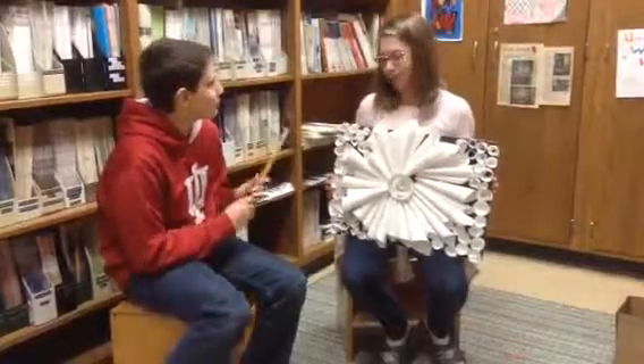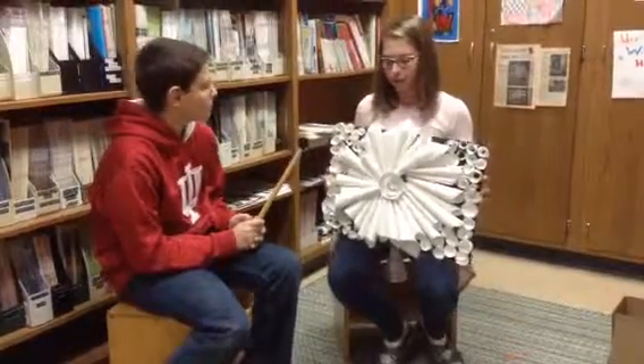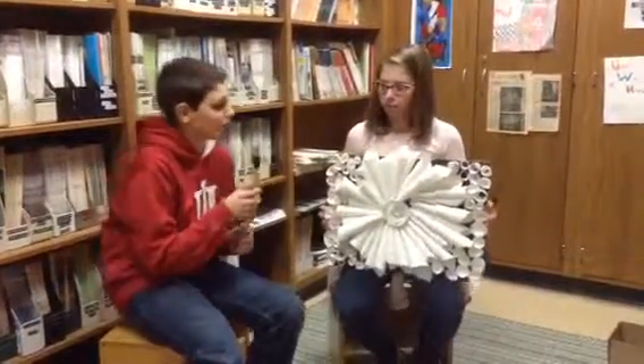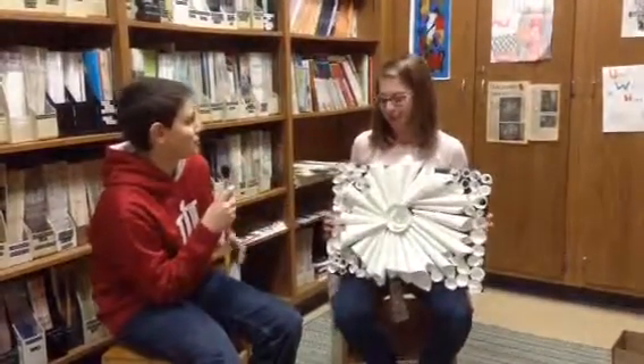What was your inspiration to make this? Well, my favorite flower is a rose, so I decided to put a lot of roses. And I wanted a central design that the roses could revolve around. What is your favorite part? The roses. They were really fun to make.